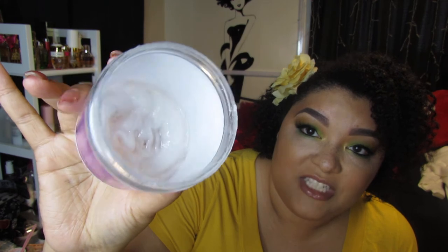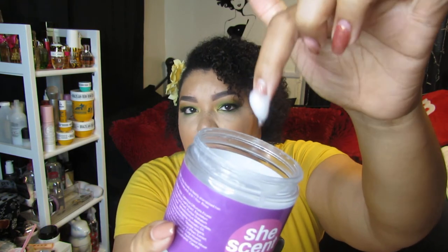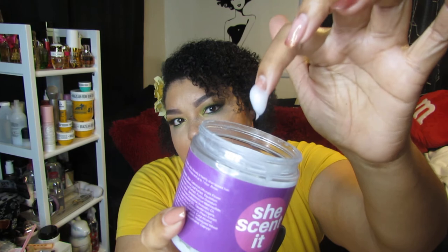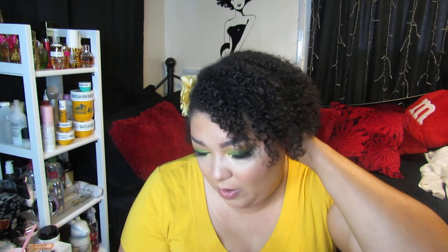I wanted to save just a little bit of product for the review so I can show you the texture. It wasn't a super thick or creamy consistency — it's more in the middle, but it's not loose. You can see it's stuck on my fingernail. It looks a little on the sheer side.